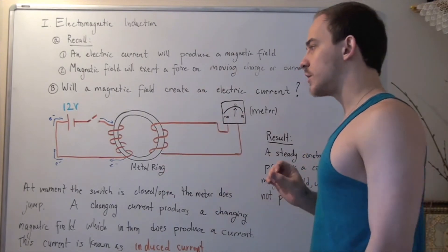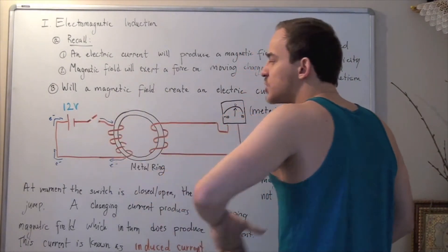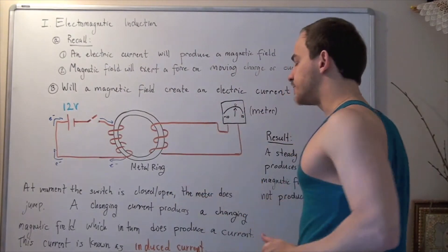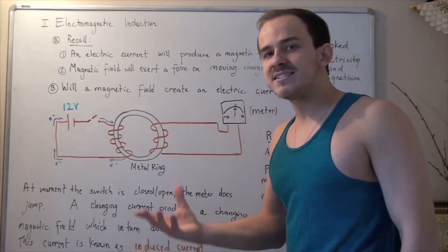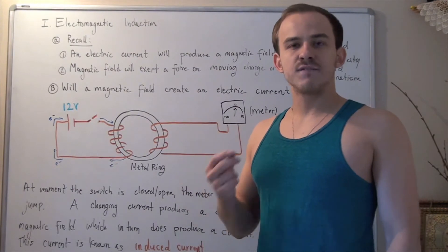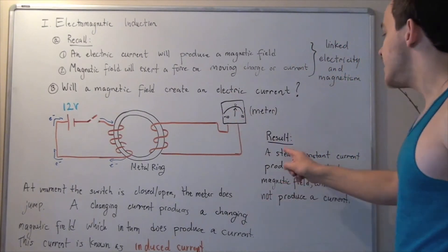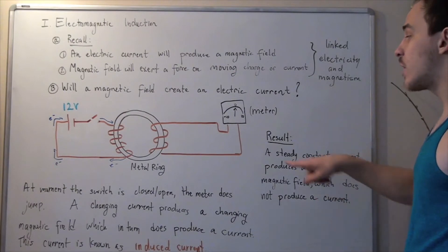Let's see what was actually observed. The second we flip the switch down, a current began to flow — electrons began to flow. After a moment, a steady constant current was created, since a battery produces a direct current. This constant current produced a constant steady magnetic field. And this constant steady magnetic field was not able to create an electric current — so the meter read zero. A steady constant current produces a constant magnetic field, which does not produce a current in electric circuit number two.